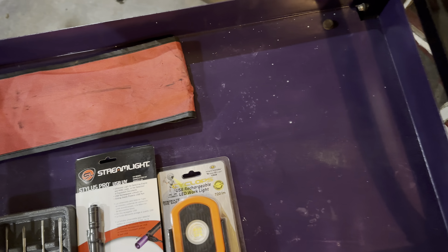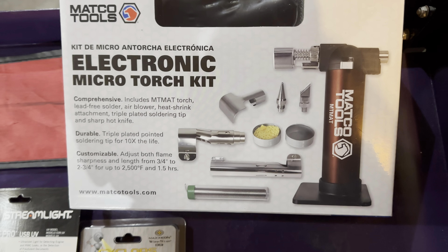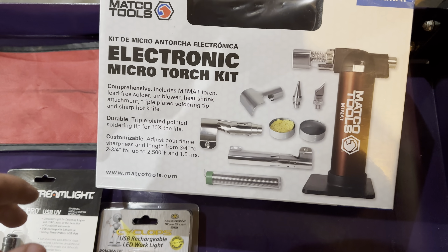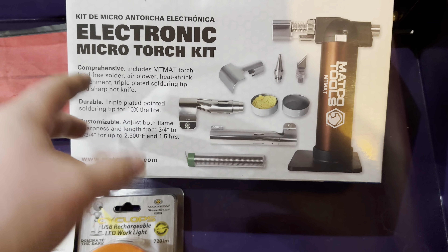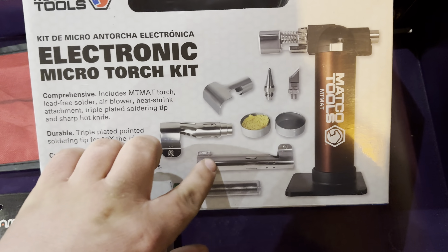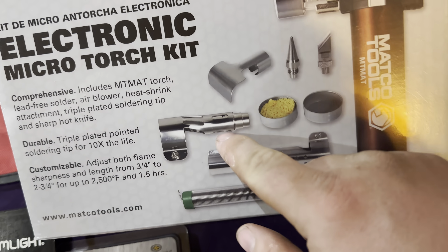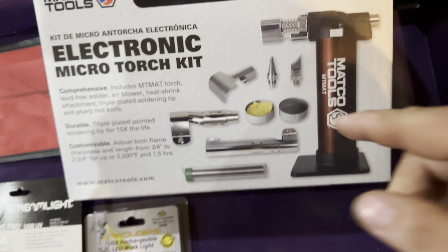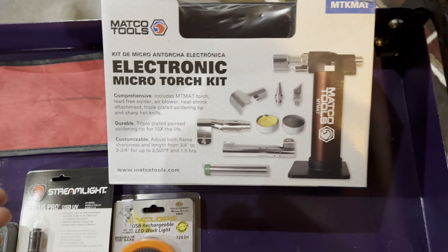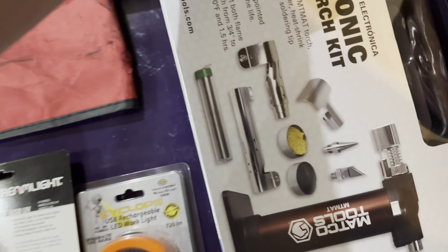Next up is this cool kit from Mako — it's the electronic micro torch kit. I think it's a rebrand. I like the Power Probe kit, but these are almost the same price, a couple dollars more, and I wanted to support my Mako guy. I already have a Snap-on torch but the Snap-on one's really big, and I like the tips you can add onto this to get into tighter areas. It comes with a cool little case for all your bits and accessories.